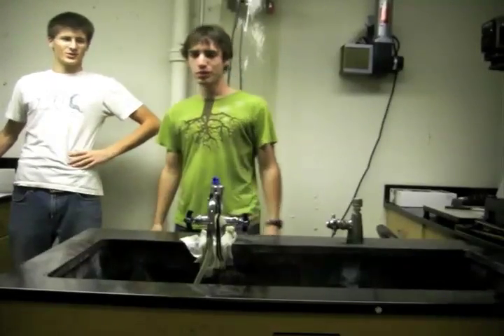Hello Science Plus! I'm Neil and I'm Dimitri, and we're going to show you how to do a strawberry DNA extraction.